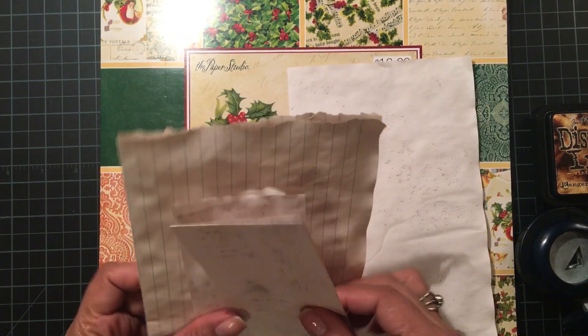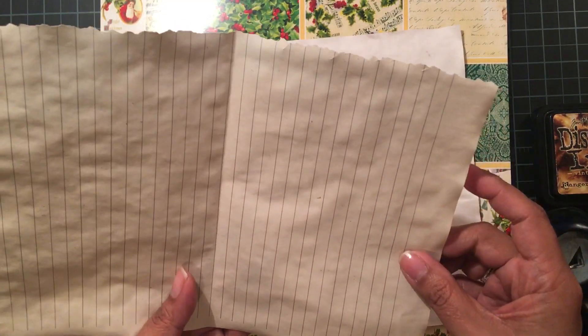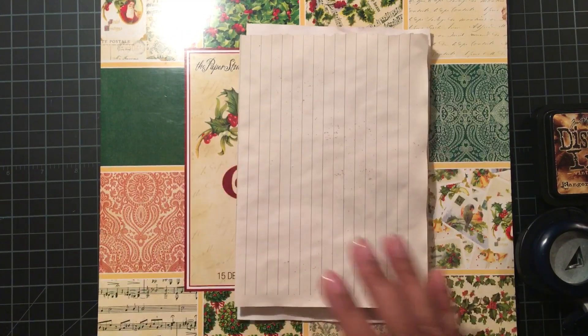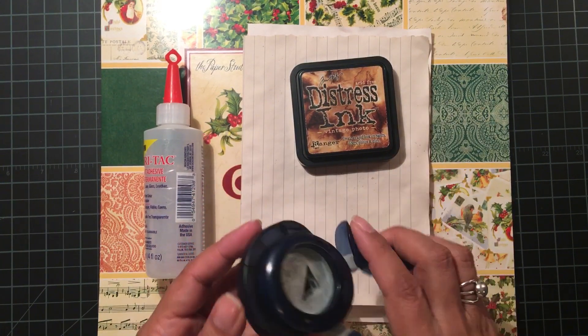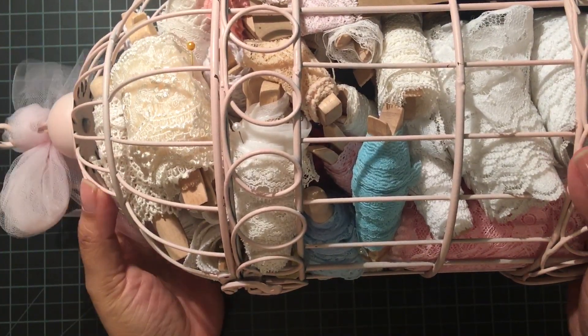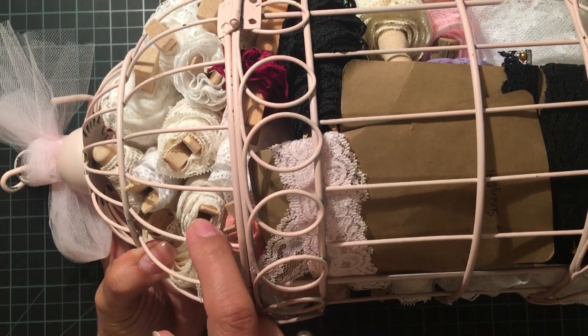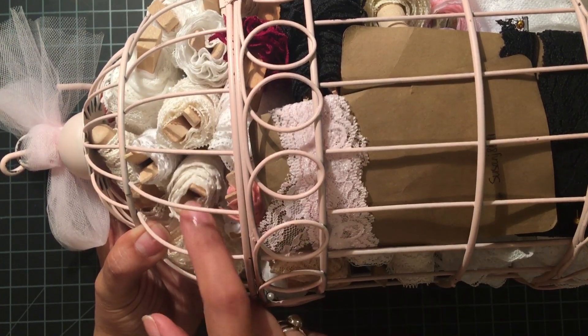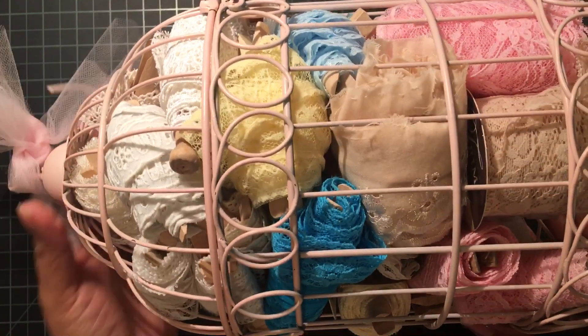I tea-dyed some copy paper and cut some into strips to use in my journal, and then some lined paper that I tore from an old journal. I used Fabri-Tac glue, some vintage photo distress ink, and a Fiskars corner punch to do some of the tags. And then the best part — I went through my little birdcage, which has a bunch of little pieces of lace all wrapped around clothespins. It was so fun to go through all of that and find the ones I wanted to use.